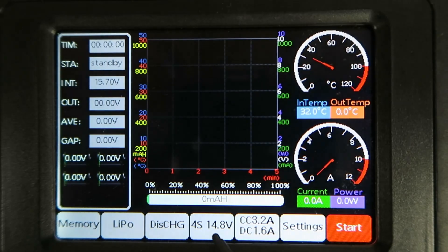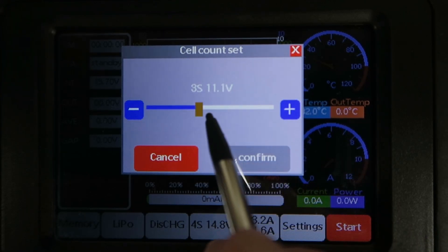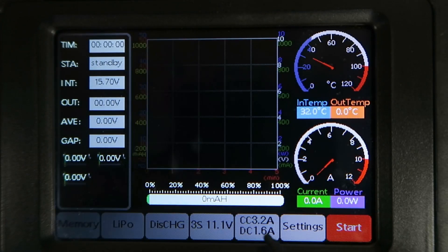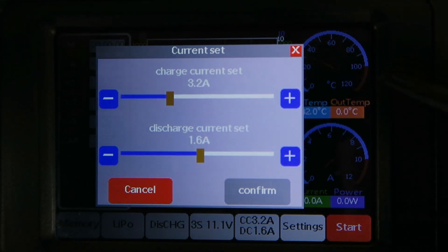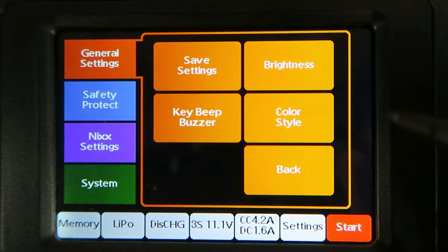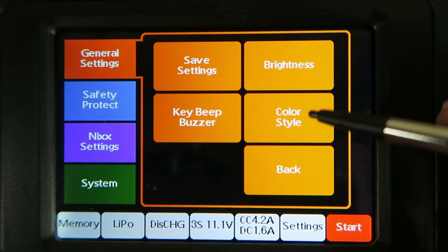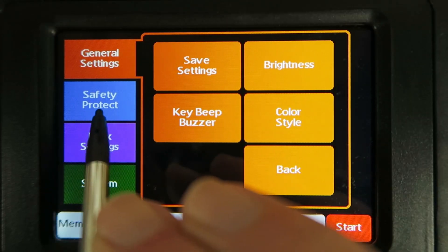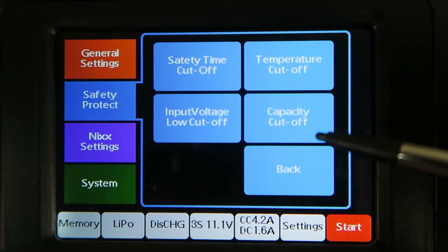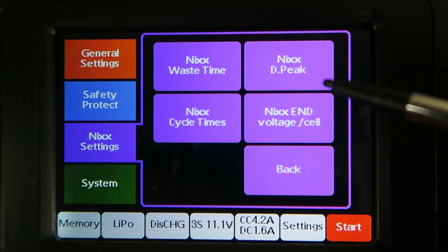I hadn't seen that IR test before. The next tab allows us to adjust the number of cells, either by touching the plus and minus or using the slider. Then our current for charging and discharging. I'm going to charge a 2200 capacity battery at 2C, so I'll put that at 4.2 amps. Here we have the settings for the device itself. Save settings is how you get the settings into the memory locations. Brightness is self-explanatory. Whether you like the buzzer on or off, and you can choose different colours for the buttons. You can adjust the different safety options, and there's a set of settings you can fine-tune — for example, Delta Peak for particular nickel metal hydride or NiCAD packs.